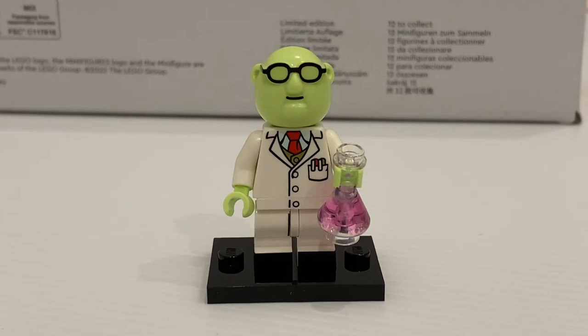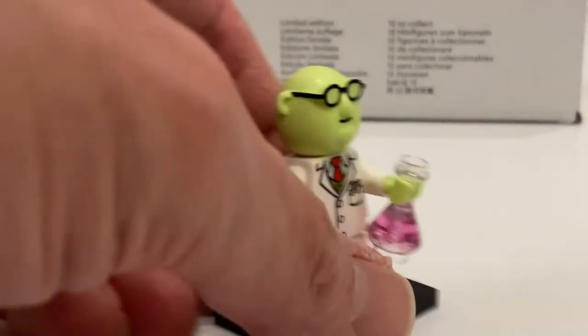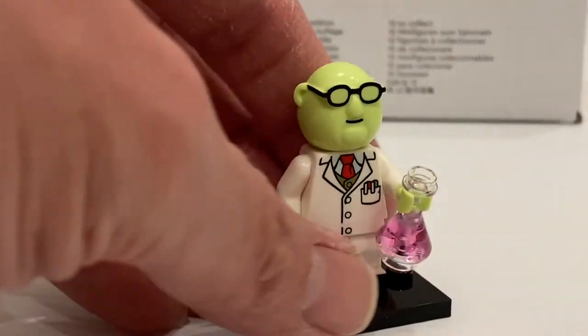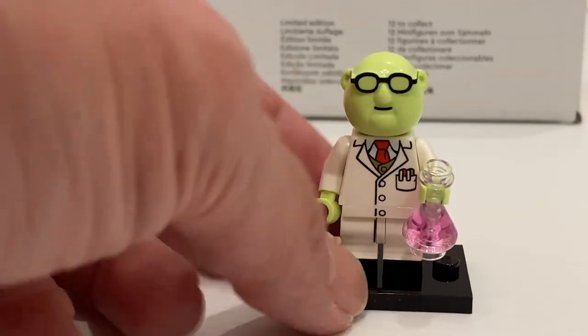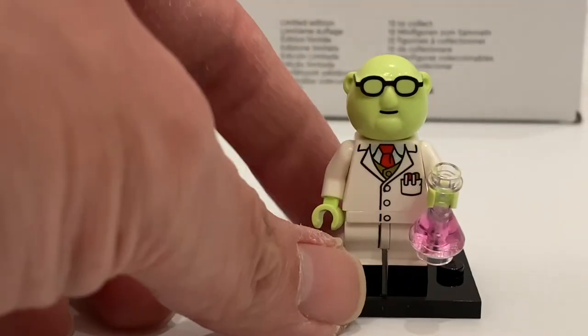Then we have Dr. Bunsen Honeydew. His accessory is just a flask, but in an exclusive or new color. Cool printing on the torso with medium-sized legs that are still bendable. Lovely molded head. Whether you love this character depends on your attachment to the Muppets — I think it's a cool minifigure. The legs can be useful in other situations, but for the torso you'd need to replace the hands with normal minifigure hands to utilize the parts. To find this minifigure, just look for the flask.